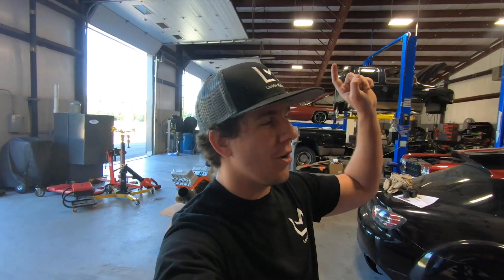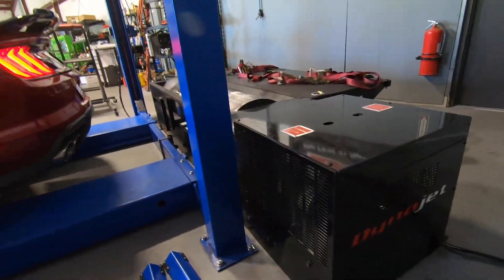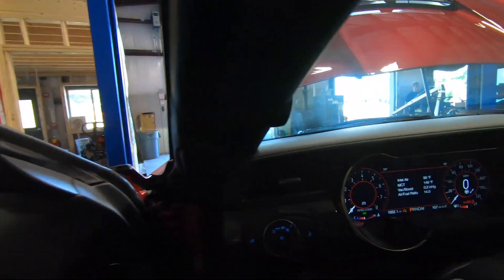Alright guys, we're going to get the Shelby on the dyno. Josh is over there setting it up and we're going to get some base numbers. Along with getting the horsepower on the Dynojet — shout out to the guys at Dynojet — we're going to monitor the intake air temps here on the dash. Cold air means the engine's working efficiently, means you're making more power. The plan is we're going to do two consecutive pulls on the stock air box, then put the cold air intake on, wait about 25-30 minutes to let the car cool back down, and do two more pulls. The goal is to see the average intake air temps stay low and the average horsepower go up.